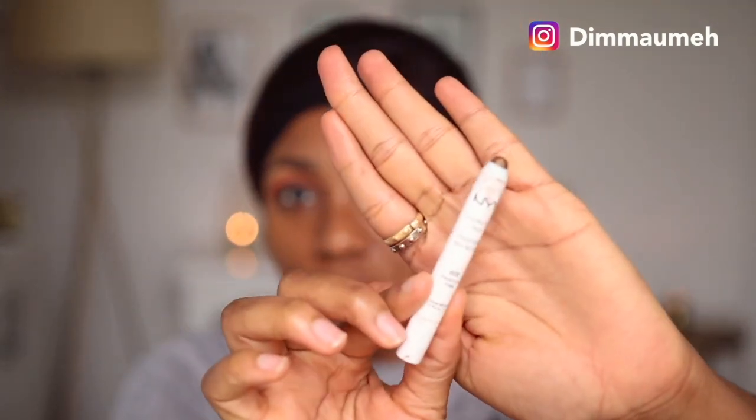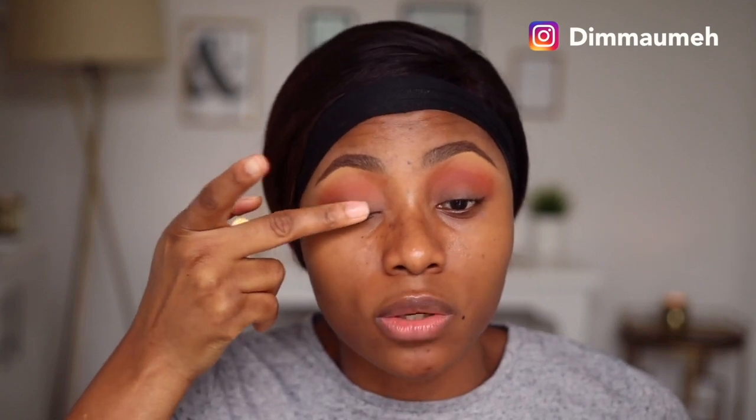I'm going in with my NYX Jumbo Pencil in French Fries. This is literally my favorite jumbo pencil, mainly because it's not the white one. Milk is good when you're using a very bright color on your lids, but it can be really difficult to blend out and can leave a very ashy white cast that makes your eyeshadow not blend well. French Fries is almost the same color as my skin tone and the formula is completely different - it's not as drying as Milk.